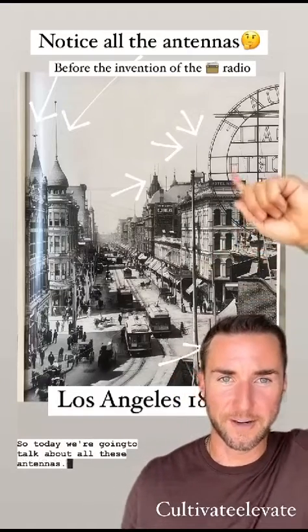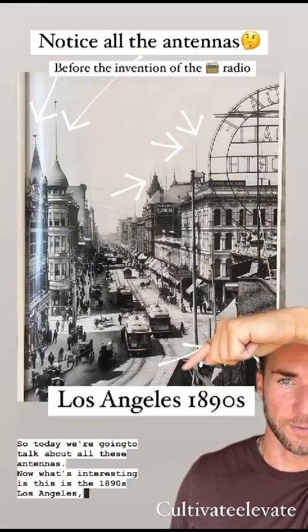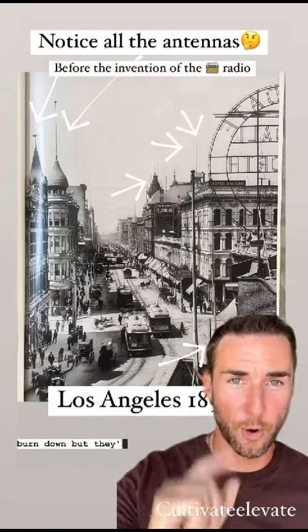So today we're going to talk about all these antennas. What's interesting is this is 1890s Los Angeles. Look at all those antennas. You think they were gathering lightning? That doesn't make any sense because then the whole place would burn down, but they're all over the place.